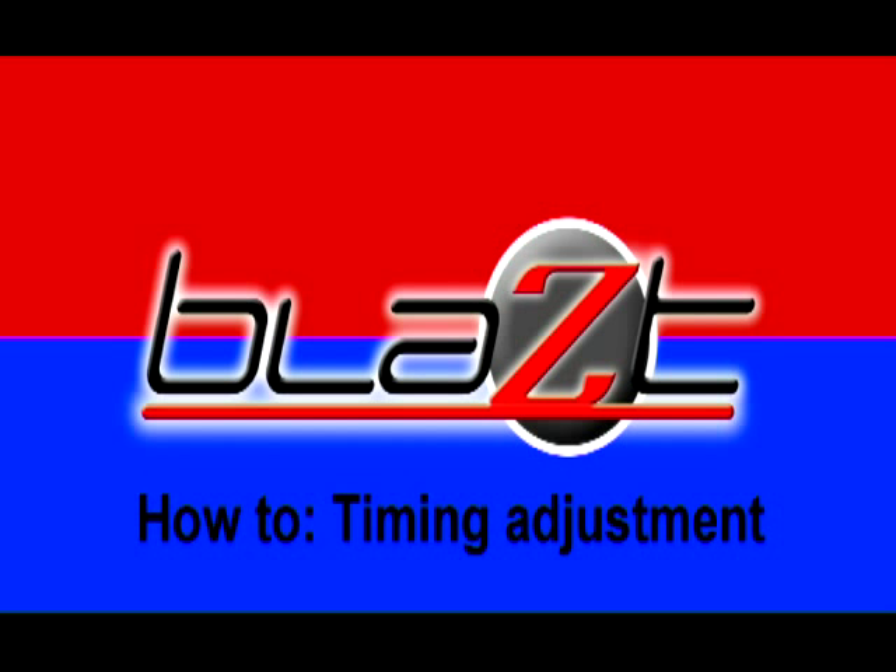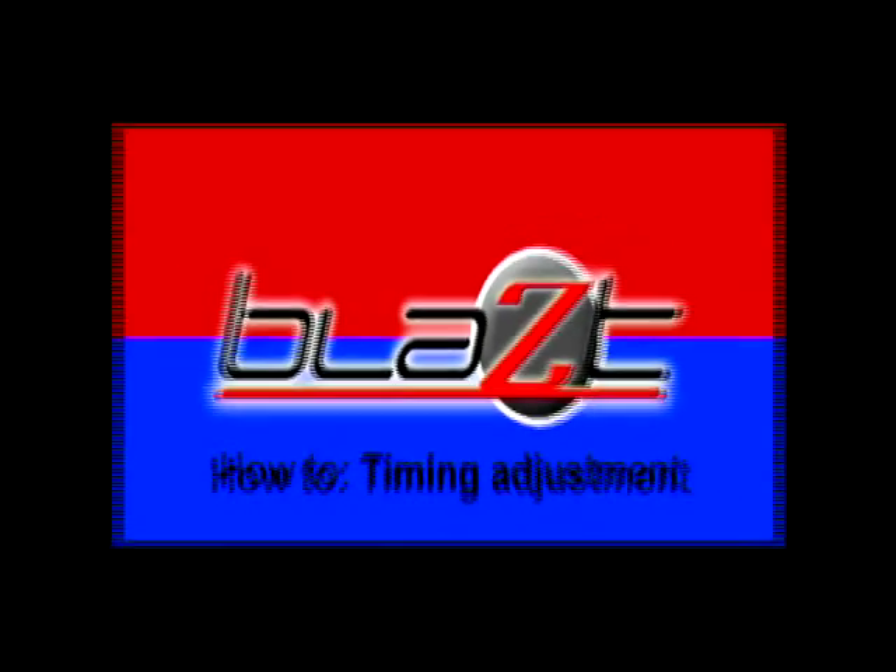Hello and welcome to Blast. This video is a continuation of the timing setup video.